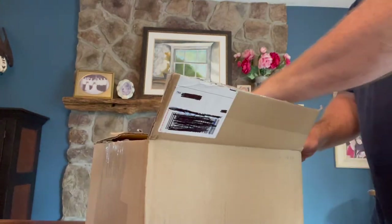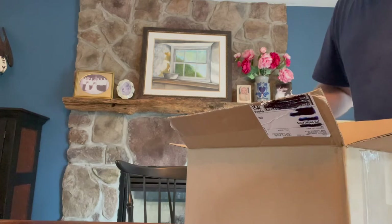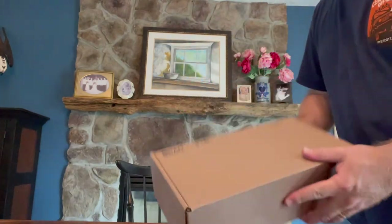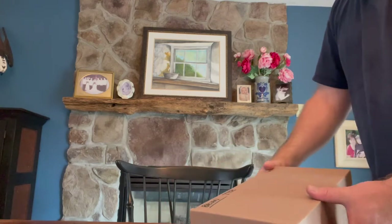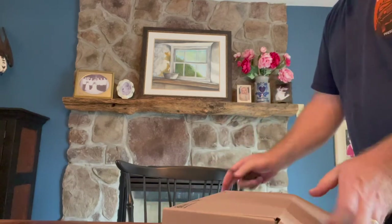I could probably do this install myself, but frankly I don't have great places to work on stuff, so I prefer to take it to an installer who can do it a lot easier. And if you haven't bled a clutch before, it can be a bit of a pain — a lot of back and forth. If you have a power bleeder it can be a lot easier, so that's what I'm hoping for.